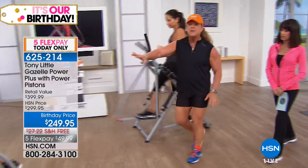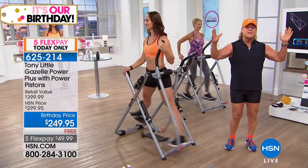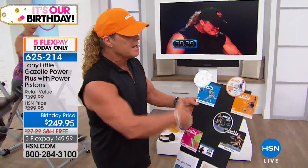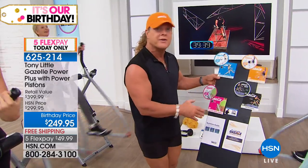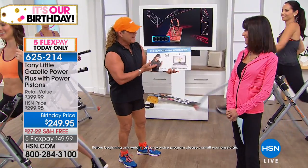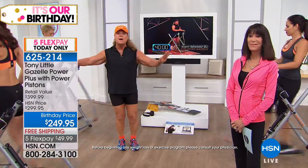Beginner level is 10 minutes every other day, intermediate is 20 minutes every other day, advanced is 30 minutes every other day — four different DVD levels with variety built in. Then you have the $150 value personal trainer card: no other piece of equipment gives you the ability to call personal trainers daily for an entire year. You have all the help you need to get results — and this is a machine you can't buy anywhere else but here today.